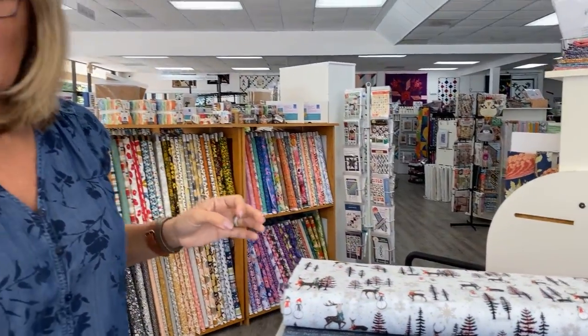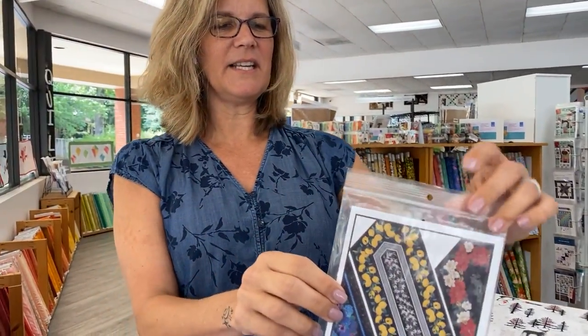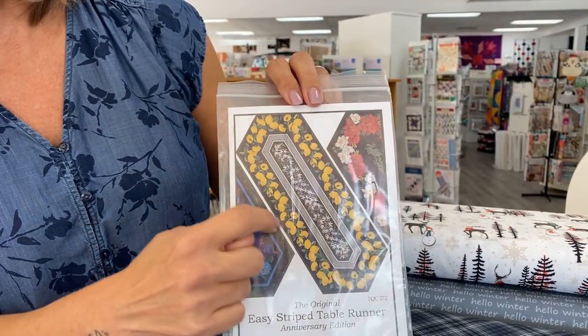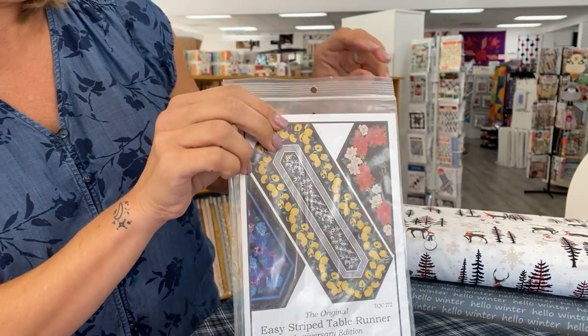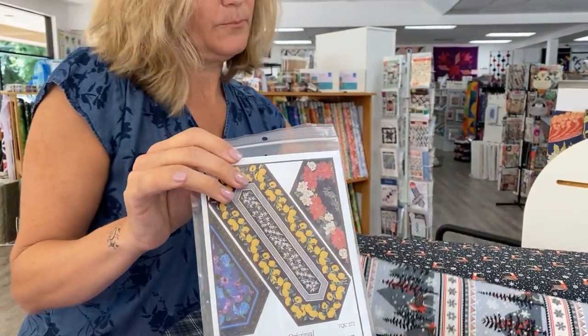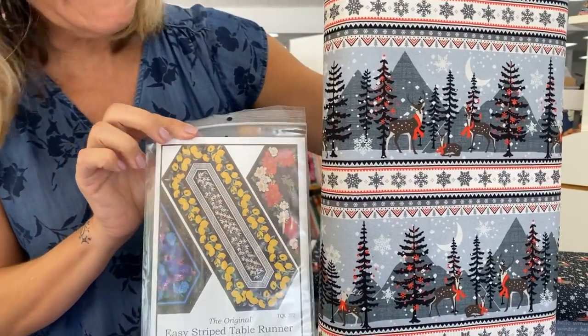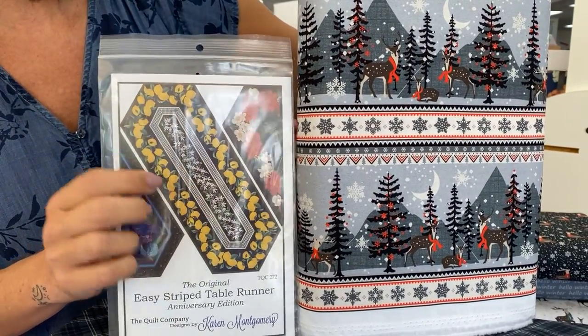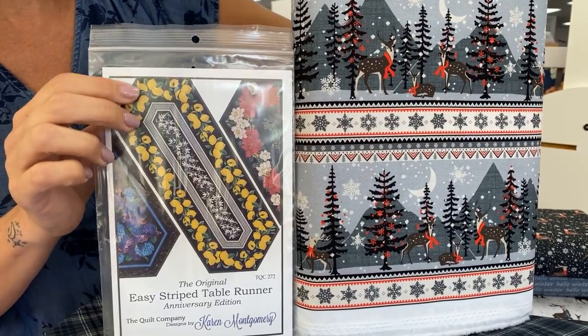What I wanted to share with you are a couple of patterns. This is a table runner pattern that is designed for stripes and border prints. So in this case, let me grab up that border print again. This print you could put around the edges of that table runner, and then you could put a piece of that double border down the middle. And I think that would be really, really adorable.